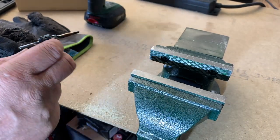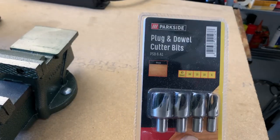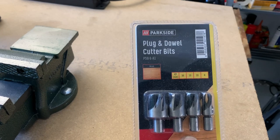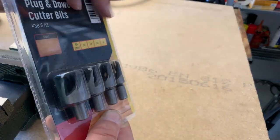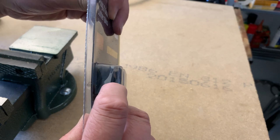The next set is this one here — for creating plugs and dowels: a cutter bit. Not strictly speaking a drill as such. I actually think you should have a plank of appropriate thickness to be able to use this.